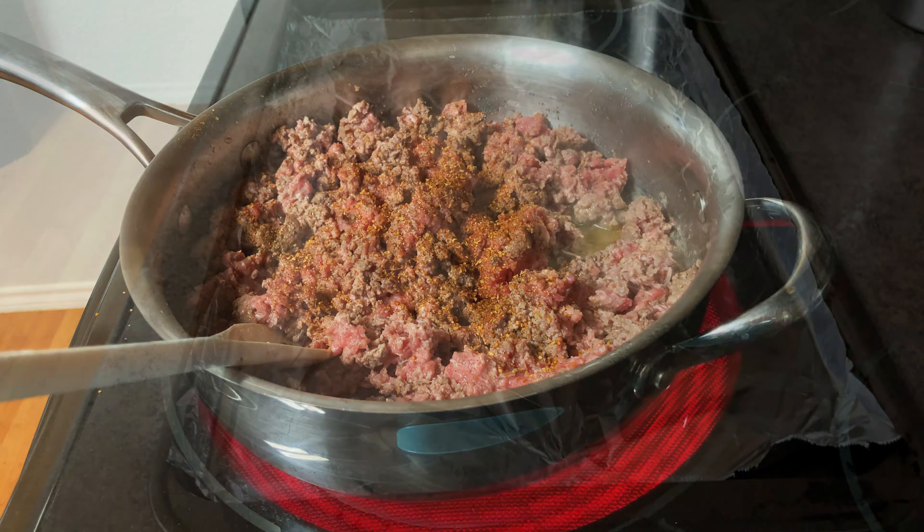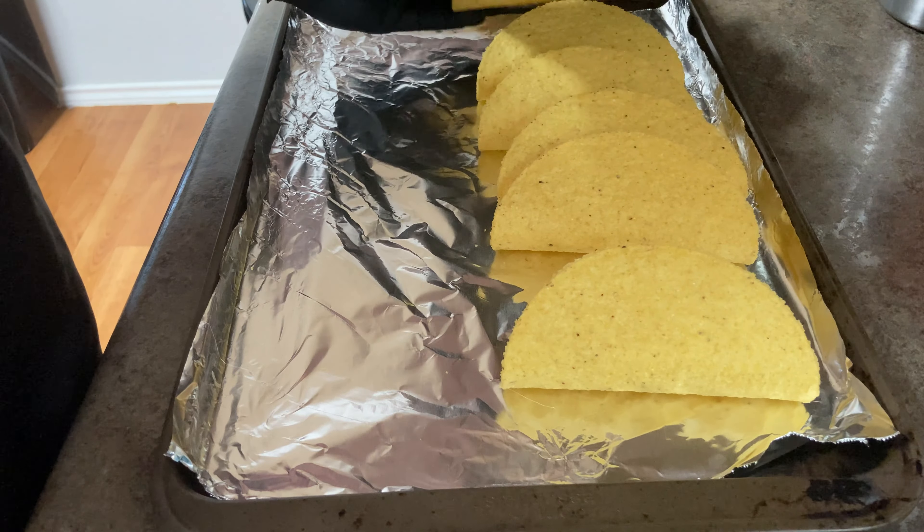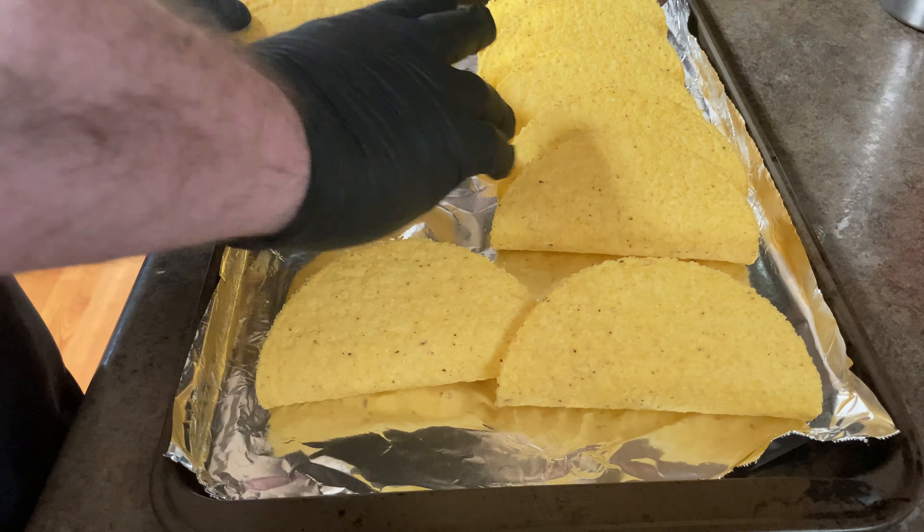I'm using just a typical brand — not Ortega or Taco Bell. Once the ground beef is cooking, you want to lay down your taco shells. You want to have your oven preheated to about 350 degrees so you can put them in. As we finish cooking the ground beef, we want to add a little bit more seasoning, stir it in, and then set it off to the side.